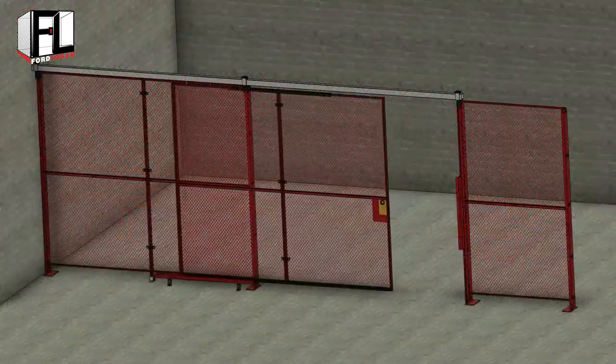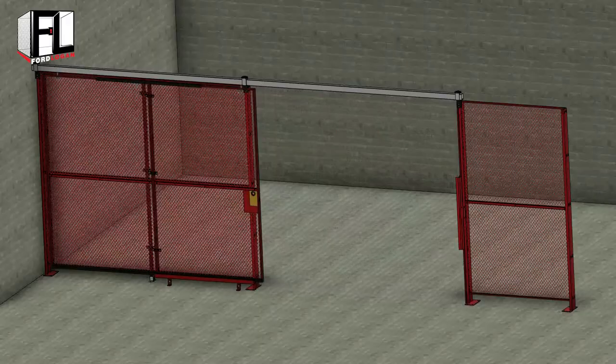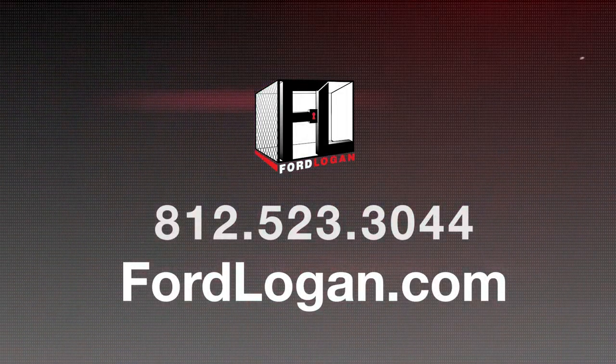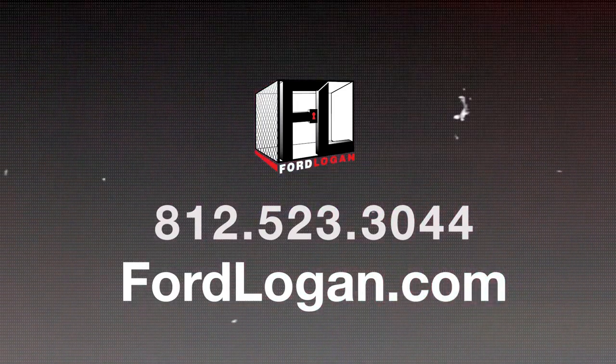This concludes the Ford Logan woven wire mesh installation video on slide door assembly. If you have any questions, please contact us at 812-523-3044. Thank you.